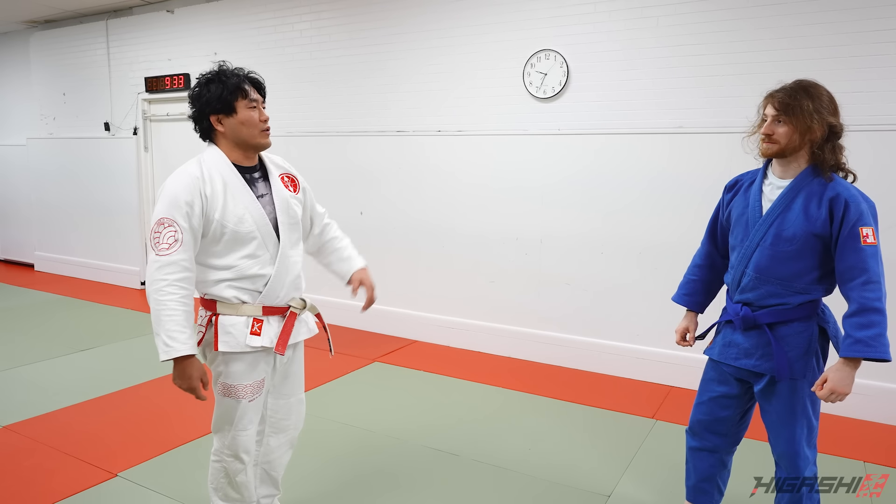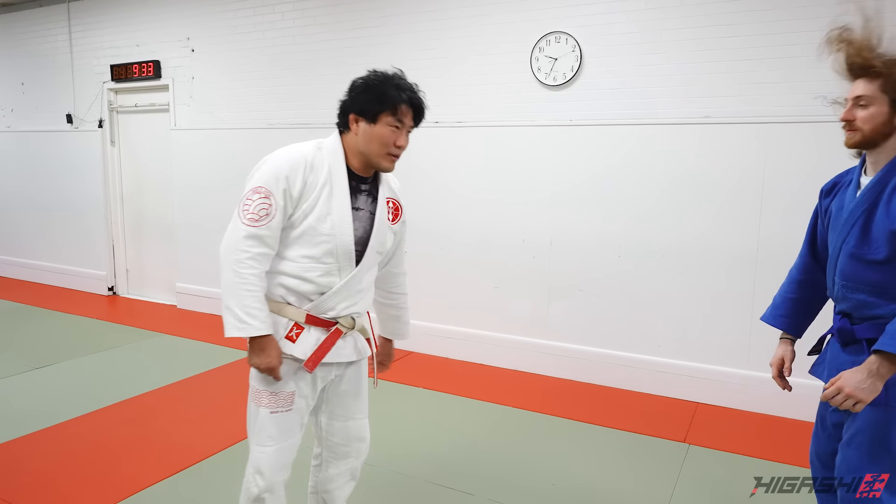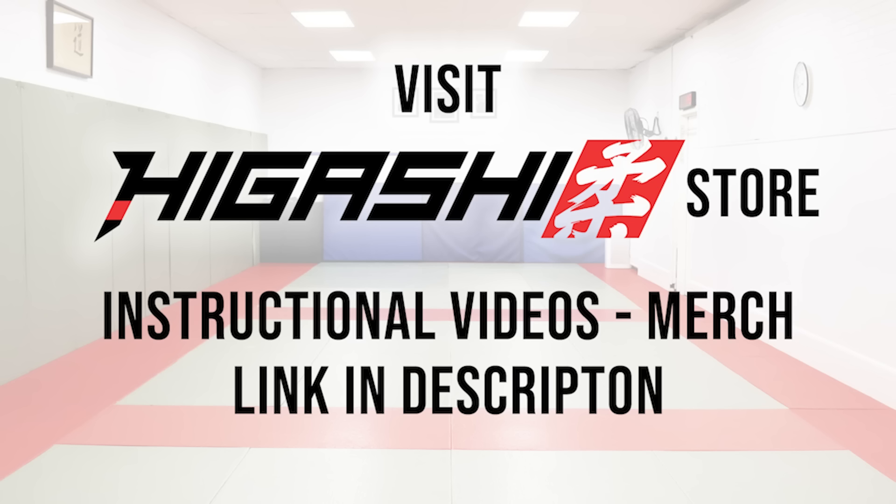I do have an Ippon Seoi Nage course on the internet — please check it out at ShintarHigashi.com. Give us your email address. Link below this video. And follow Greg Reagan on social media. Nick, thank you very much.